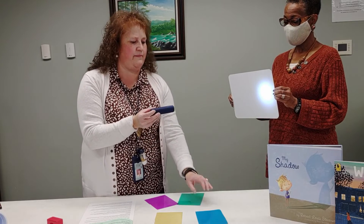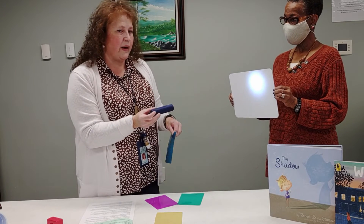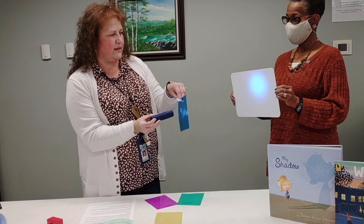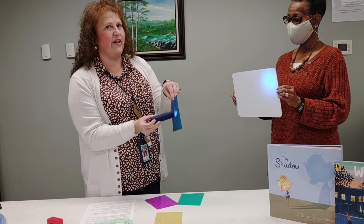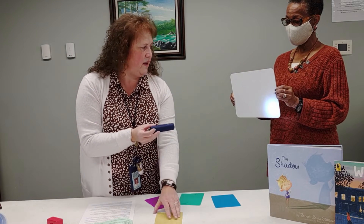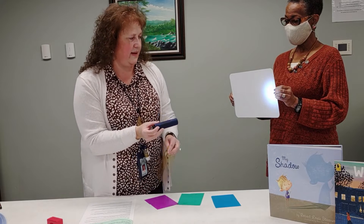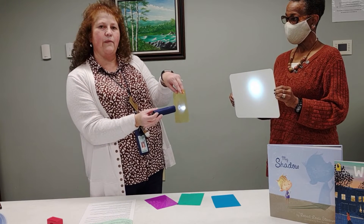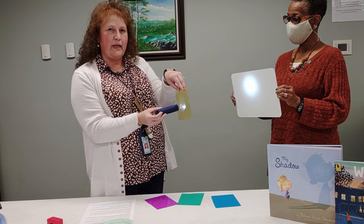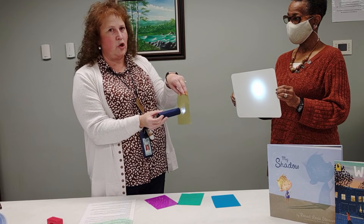Let's try another color. Move the cellophane down — the board's still white. What happens when I put the blue in front? Look everyone, it is blue. Let's try the yellow now. Look at the board when it's the yellow. Is the yellow as dark as the blue and the green? Probably not as dark.